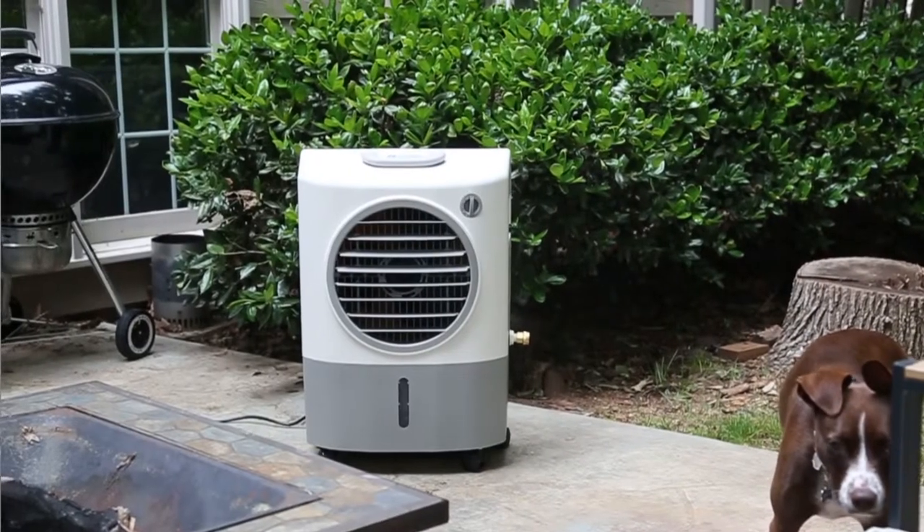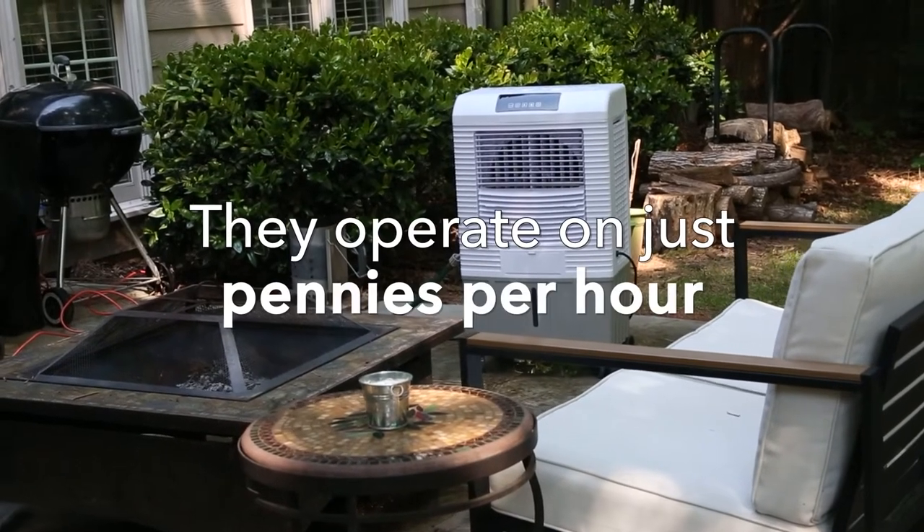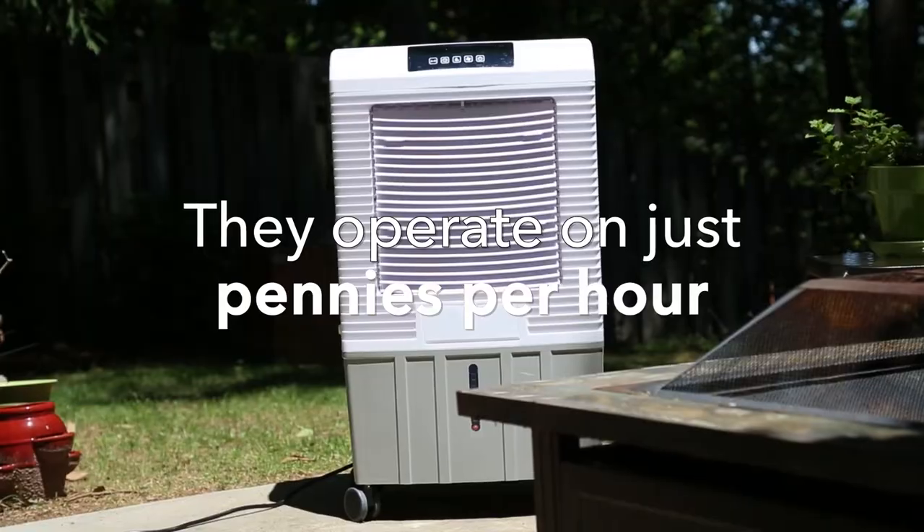And unlike traditional ACs, they don't use compressors, so they're very quiet. Plus, they're more cost-effective than other cooling solutions, operating on just pennies per hour.